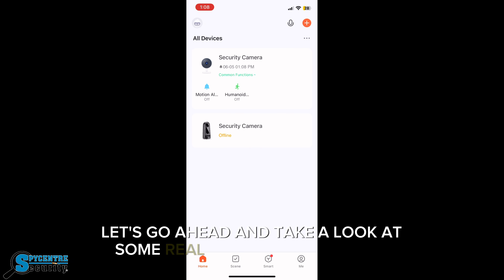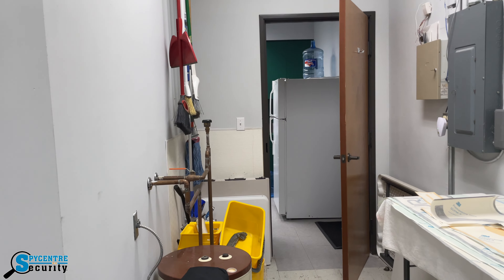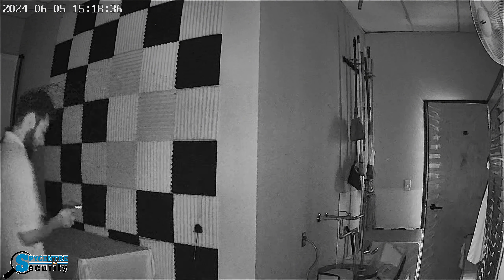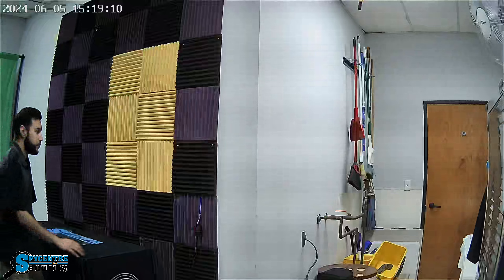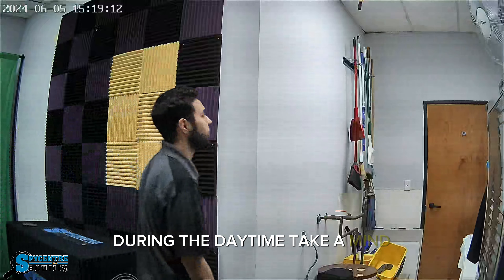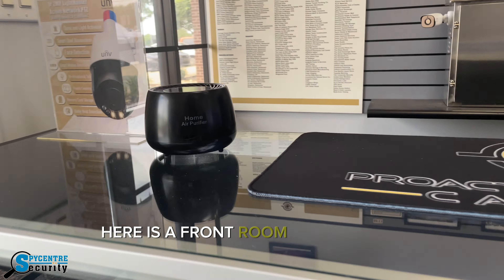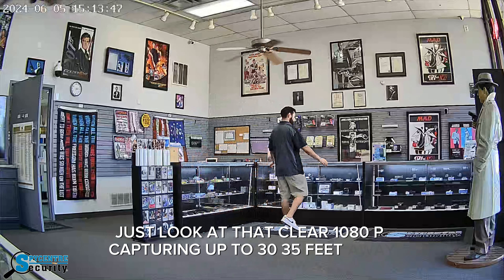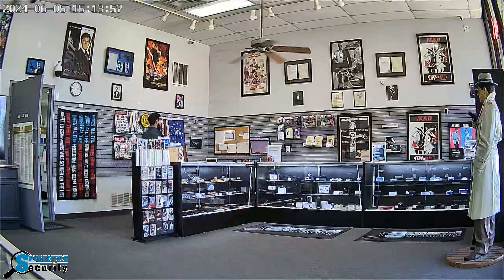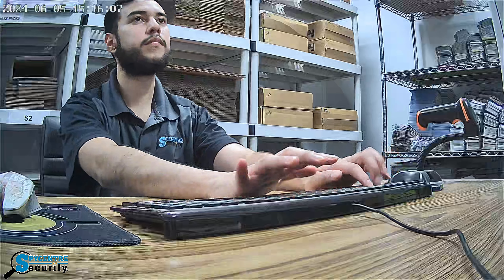Let's go ahead and take a look at some real-life demonstrations. During the daytime, take in mind the flickering is only from the lighting and not the camera itself. Here is a front room display with natural lighting from the sun — just look at that clear 1080p, capturing up to 30-35 feet away. And even in an office setting like this, it blends right in.